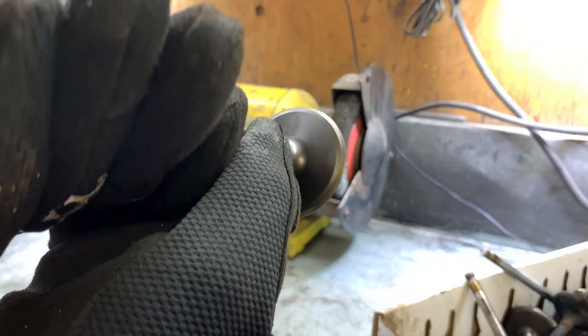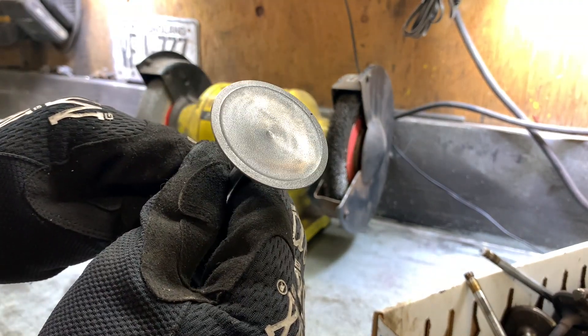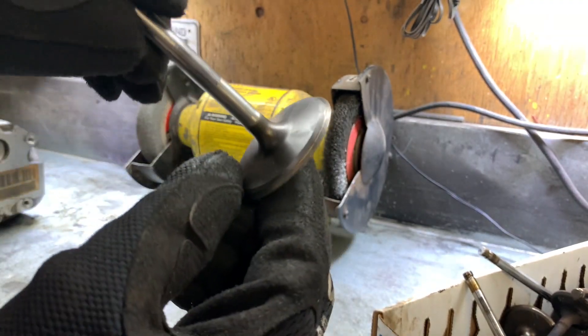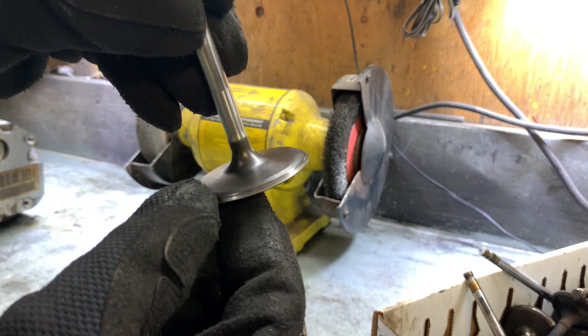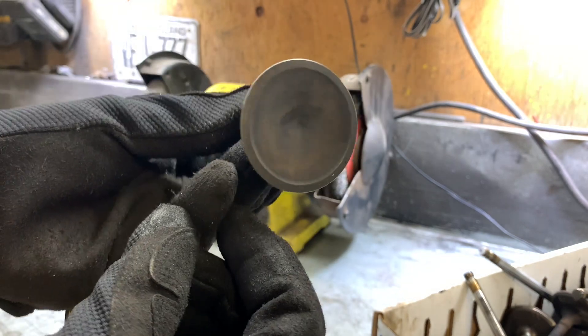So here we can see it's a whole lot nicer and cleaner looking. There's no damage on the valve face down here, the seat looks great - it's just going to take a little bit of lapping to bring it right back to new.